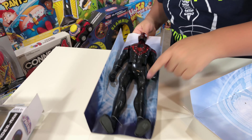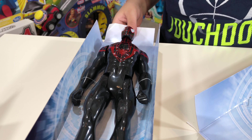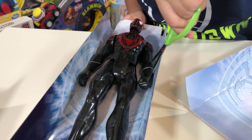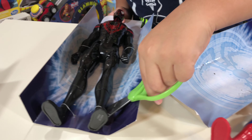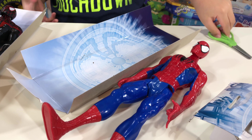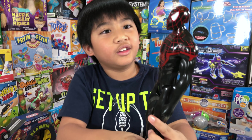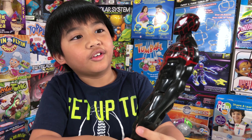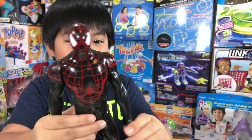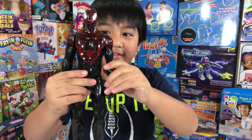Cut him out, and then you can show them side by side. Wow, look at him! He looks scary. Let's put them side by side.